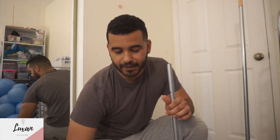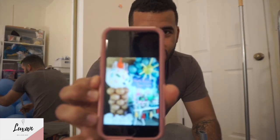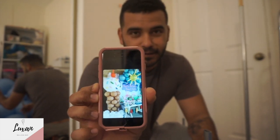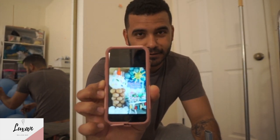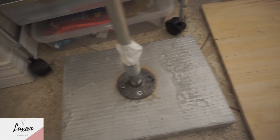Hey guys, this is Luxon Balloon Bar and today we're going to be teaching you how to do an ice cream cone and the process of how to do a column base. This is how it's going to look — the ice cream cone and the base. The reason why is because I've been seeing a lot of videos online and they really don't explain the true process of it.